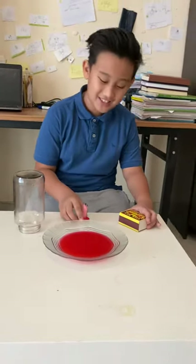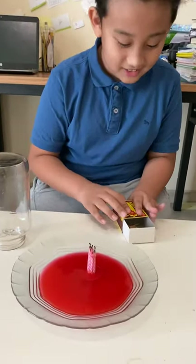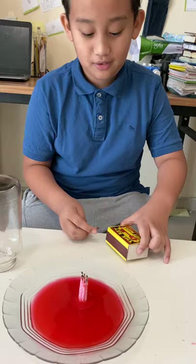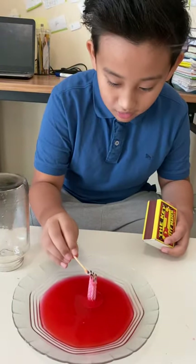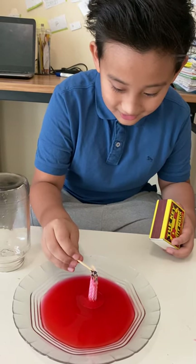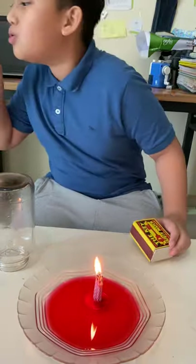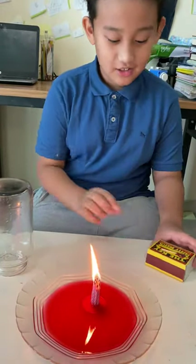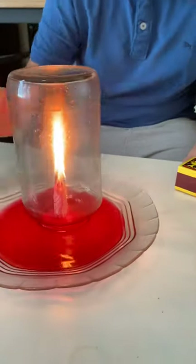Time to have some fun with this experiment — let's see what happens! First, time to create the spark. Now, oh my god, is this still working? Oh yeah. Okay, so now all we have to do is put this on top and check out what happens.